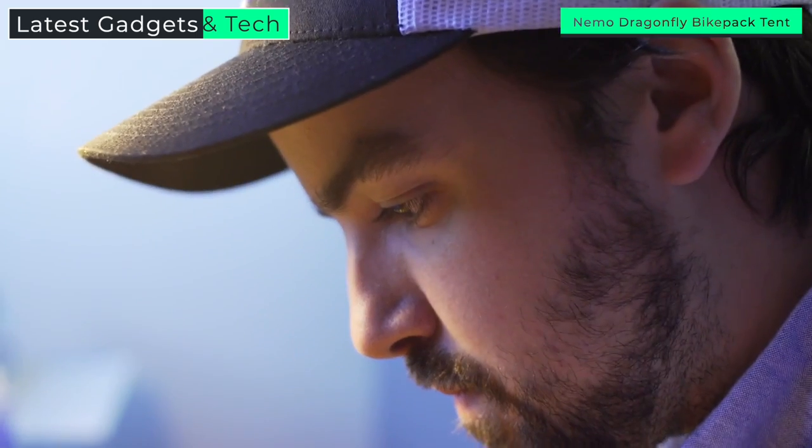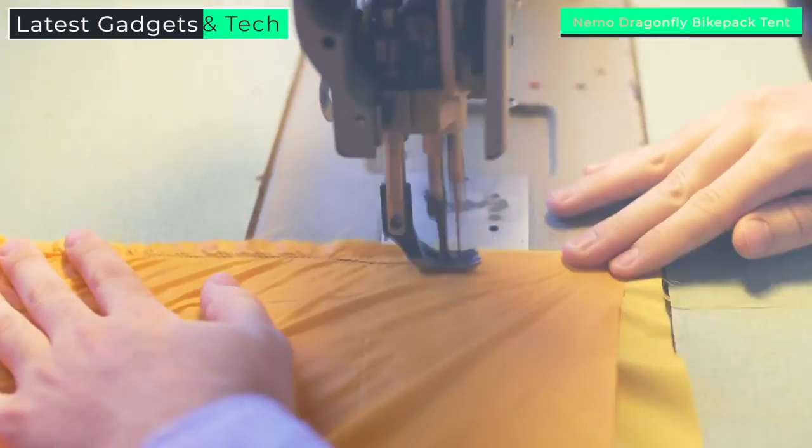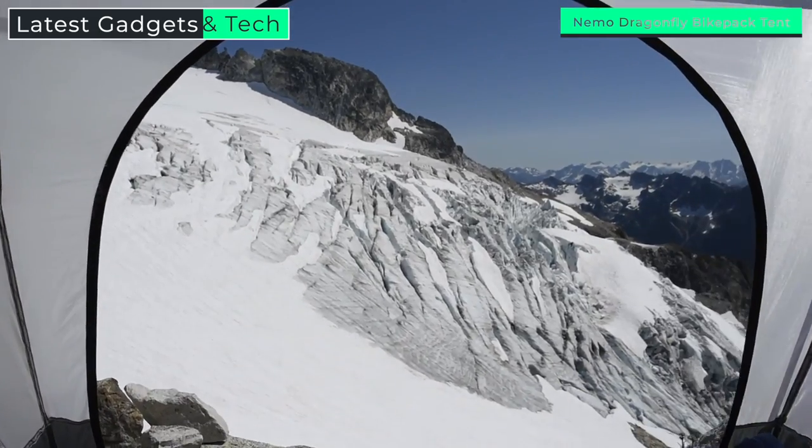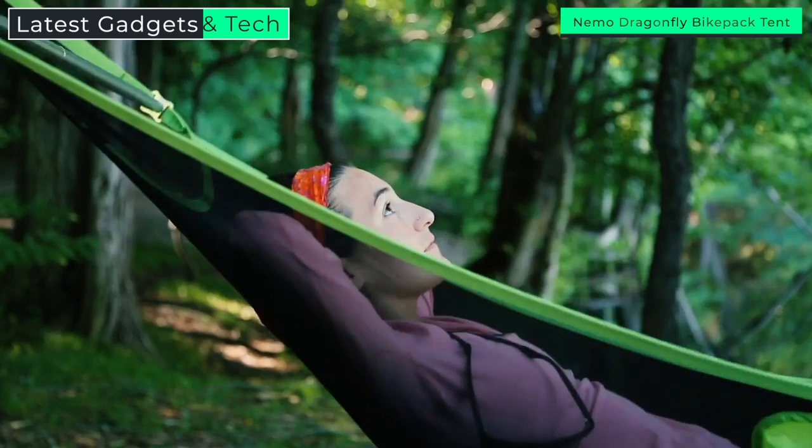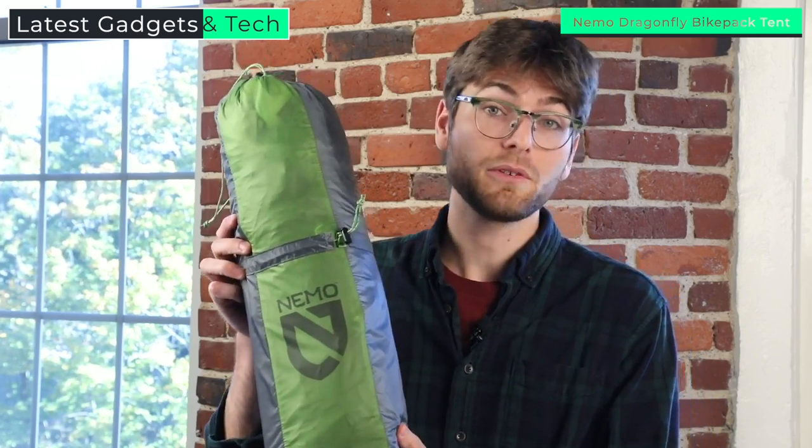At NEMO, we live by a mantra to never bring anything to market that doesn't create a better adventure experience. Everything we create is designed to keep you warmer, drier, and more comfortable than what's already out there. Our new Dragonfly backpacking series offers backcountry adventurers exceptional livability for a surprisingly lightweight freestanding tent, designed with generous vestibule area and interior space at a mere 33 ounces for the 1P and 42 ounces for the 2P.